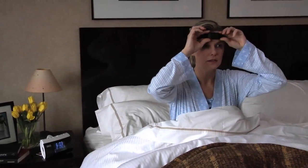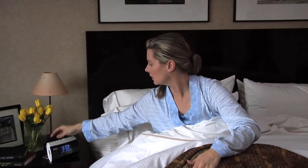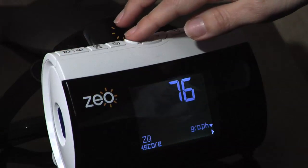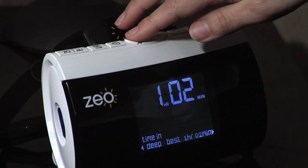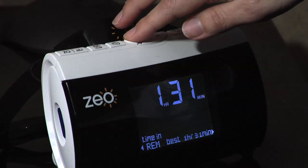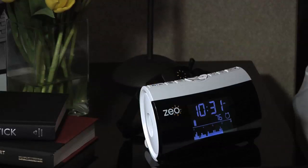Upon awakening, return the headband to the docking cradle. Your bedside display will show you an array of personal sleep information that has never before been available to consumers at home, including the amount of time spent in deep and REM sleep, and other important data, including the number and length of awakenings throughout the night.